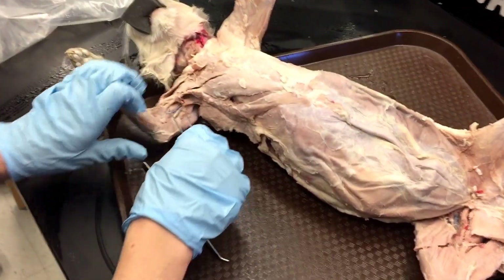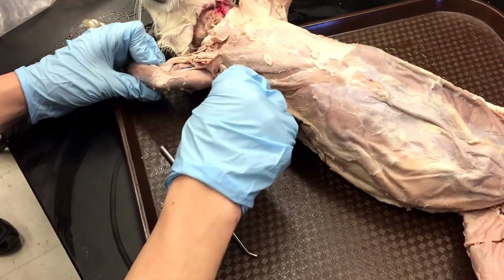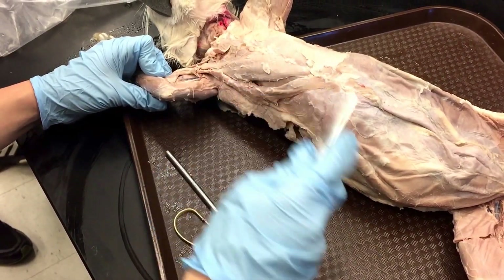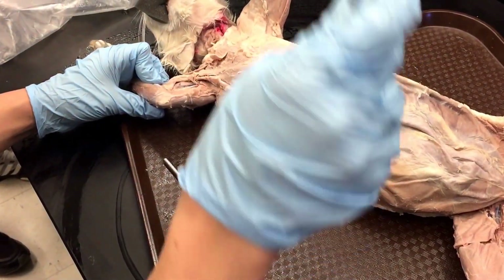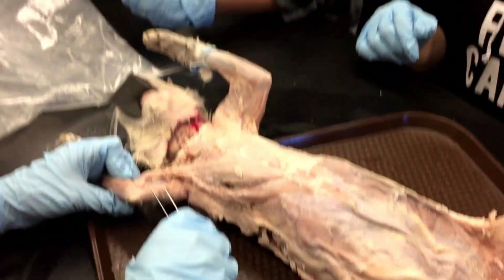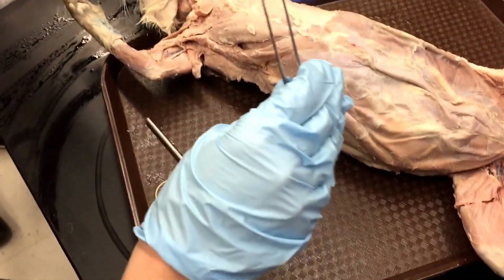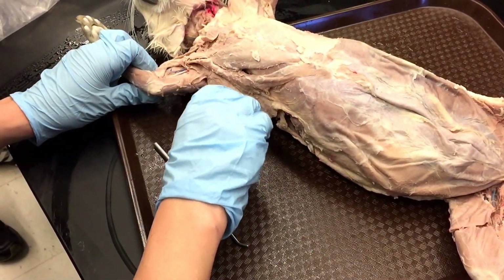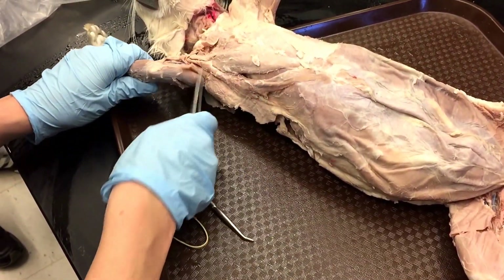Three more. So this thin muscle that covers the long head of tris is the epitrochlearis. You'll notice on your list there's no comma between the bicep brachii and the epitrochlearis — so just make sure you know they're different muscles. So epitrochlearis: this thin muscle covering the long head of tris.